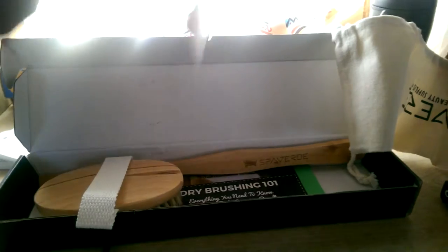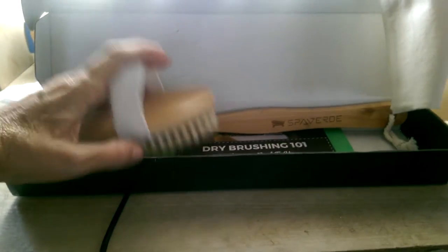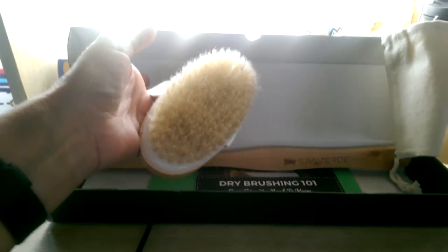It comes with a storage bag which will hold the long brush while it's all put together. It also comes with the small facial brush and the long brush, or the bigger brush.